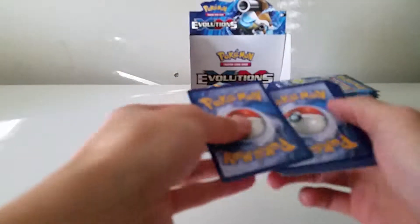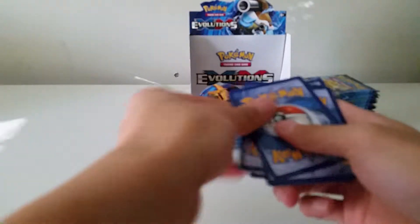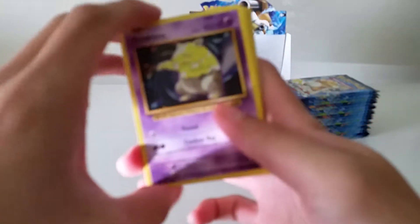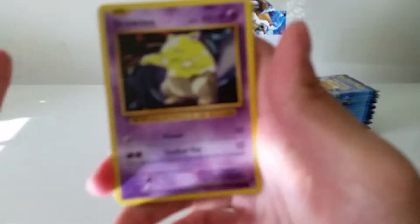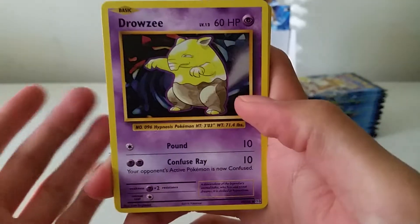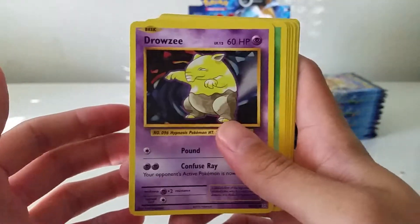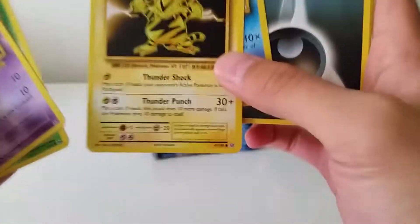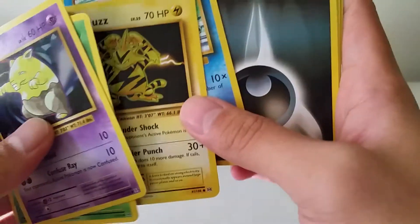I definitely want to get another booster box for sure. A third one is a maybe, but knowing myself I probably will — just not within the next month or so, and also before the prices start skyrocketing.